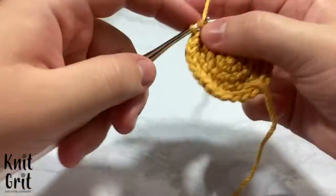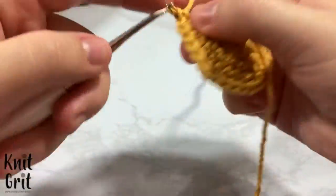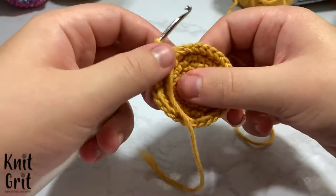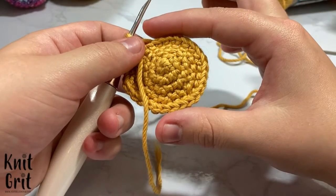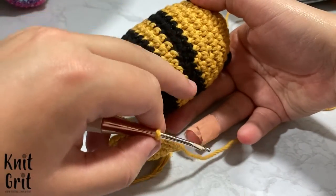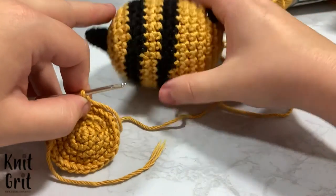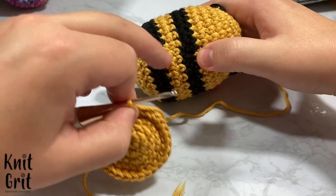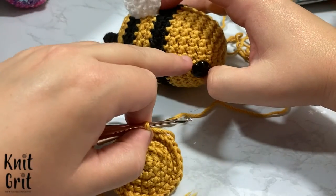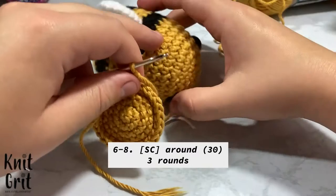Now we have all our increases done. For the next three rounds I'm just going to single crochet around. Then I'll show you how I transfer over into making mostly seamless stripes — I'm always not the best at it but this is the best I've been able to do. I'll show you how I ended up making it look like this; it looks better on the subsequent ones. Once I get these three rounds done we'll come back, add eyes, and I'll show you how I do my striping.